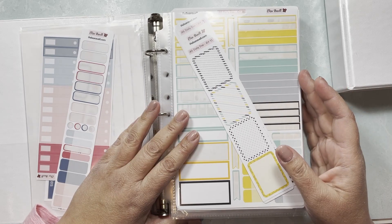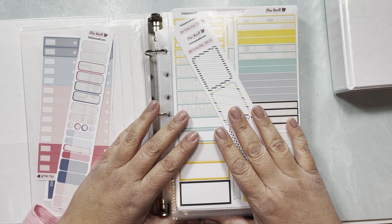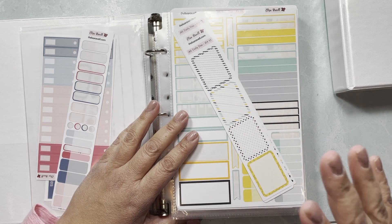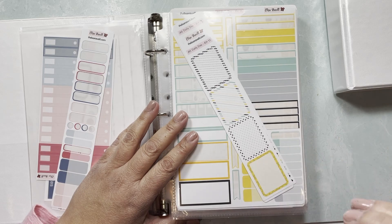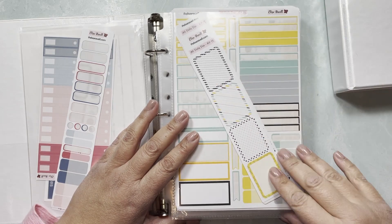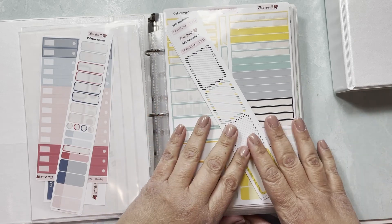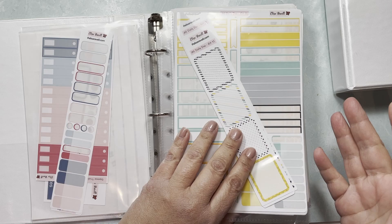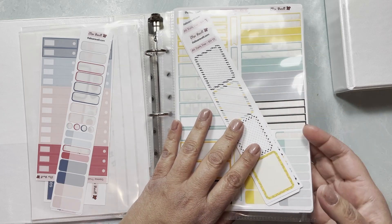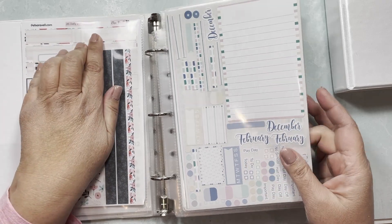What I do is try to plan my vertical memory planning videos around what stickers I have left over here, or Erin Condren stickers, or whatever leftover Happy Planner stickers I have from when I used to use Happy Planner. There's always an option.